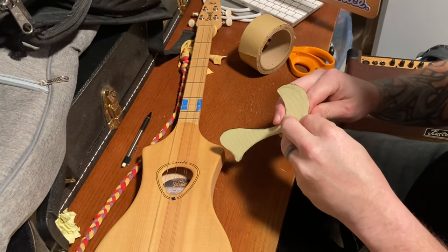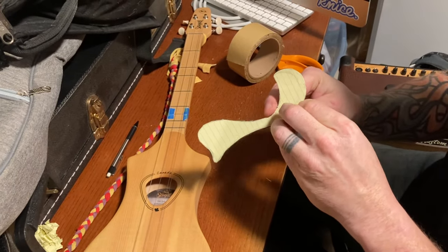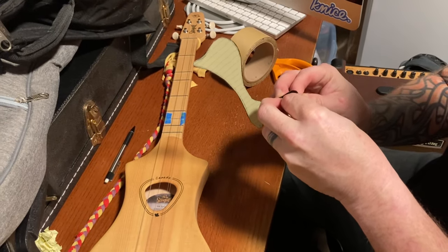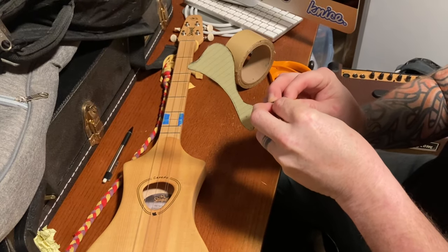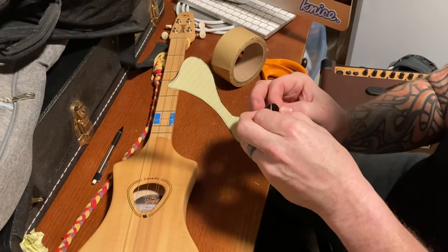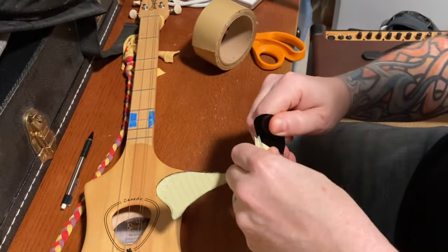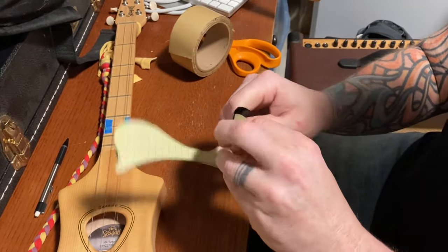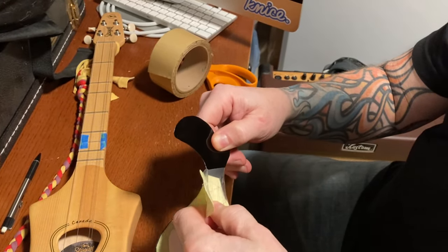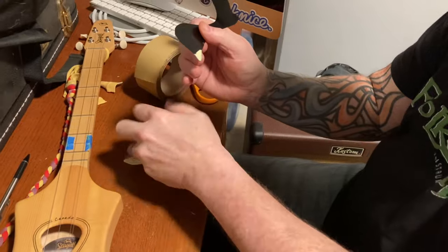Peel and stick after that, but be careful not to peel your back off because we're not ready to stick it to the instrument yet. This is hard — I don't have fingernails. You may want to use a pen or something to help you get that little corner up, but once you get that little corner up, then you're good. Except now he's running into his tape — that really sticks hard. And we tore our plastic; we'll have to get another go at it on the other side.